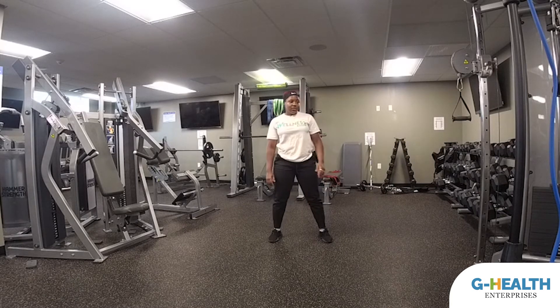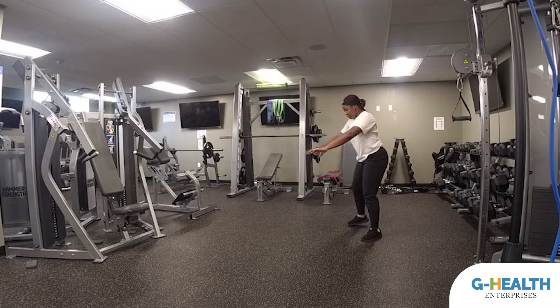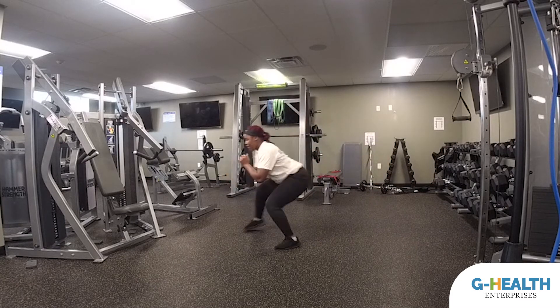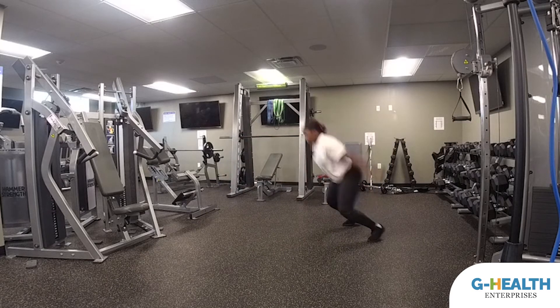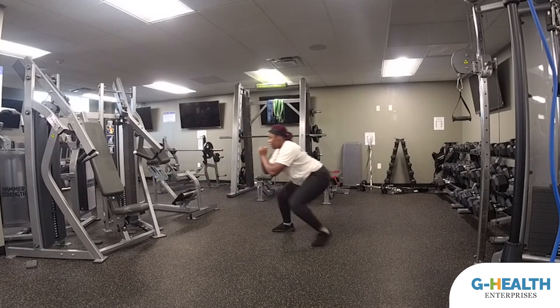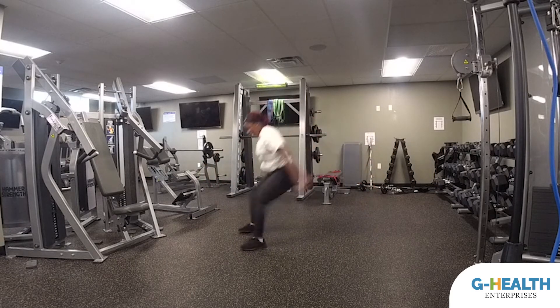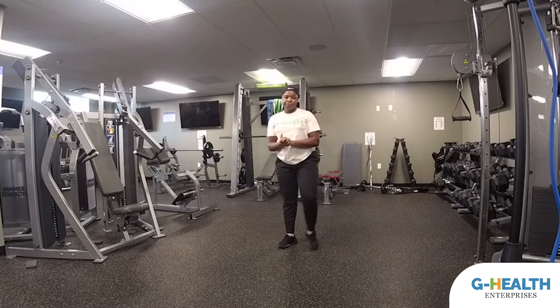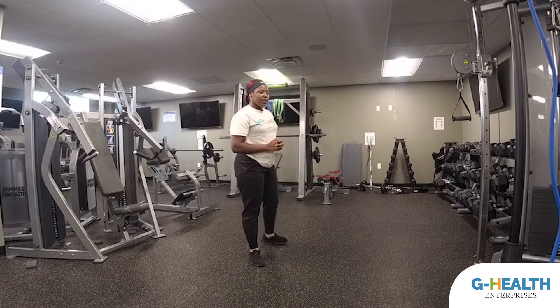For the more advanced version, remember you need some space. Get low, jump forward, shuffle back, stay low, jump forward, shuffle back. And that's 30 seconds of rest before we transition to the next exercise.